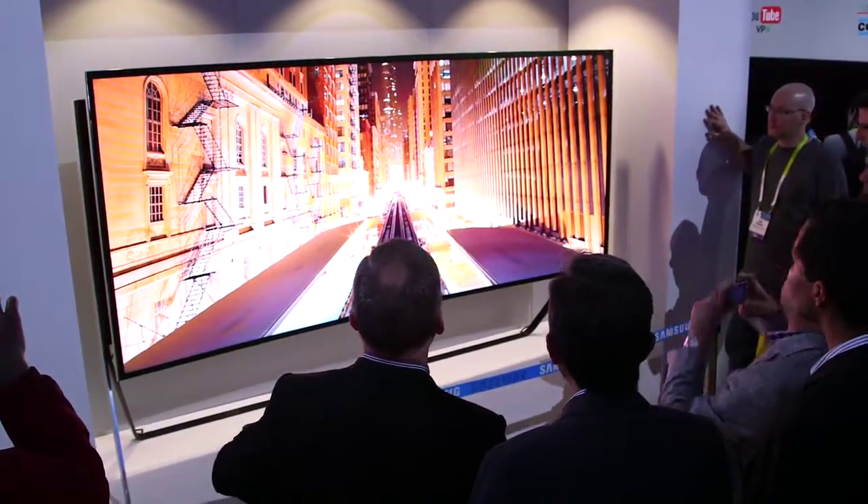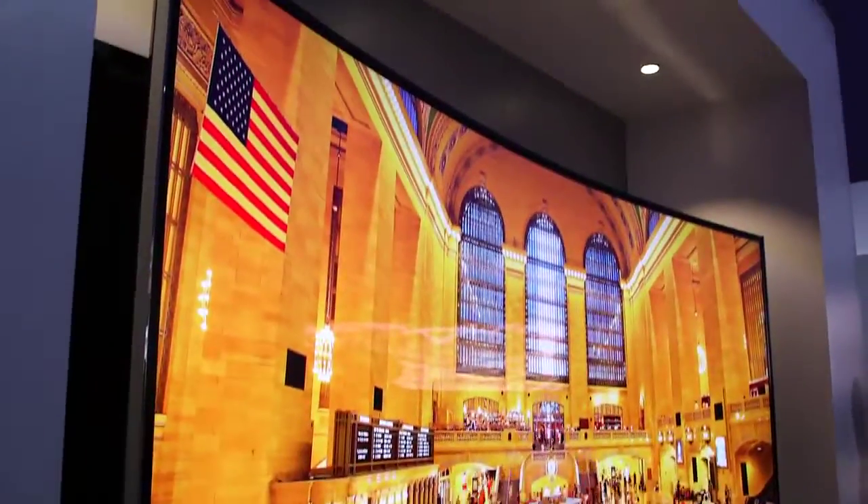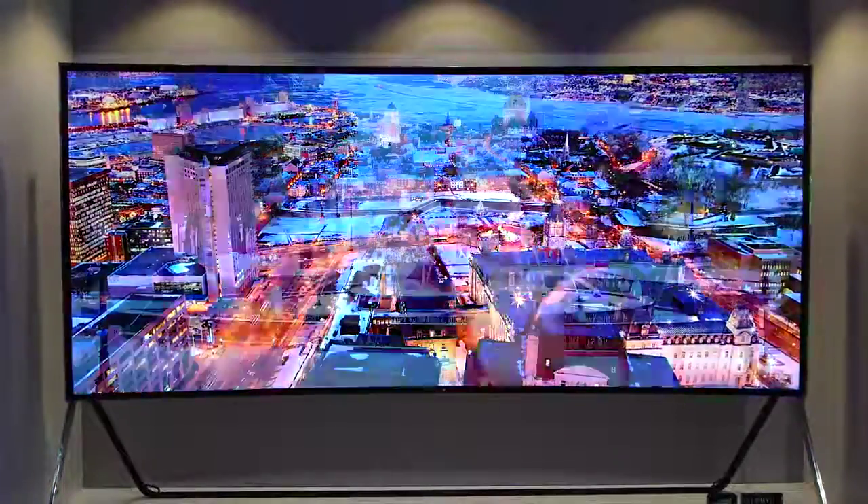This TV is really designed to help people get everything they've ever wanted out of it — from design to picture quality to great new technology. This TV really does have it all.